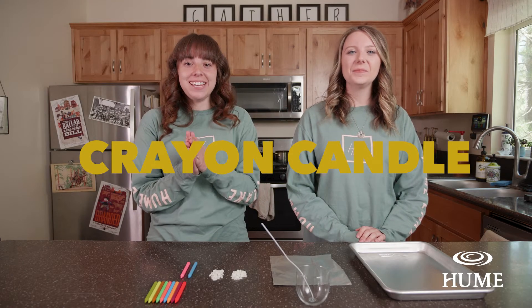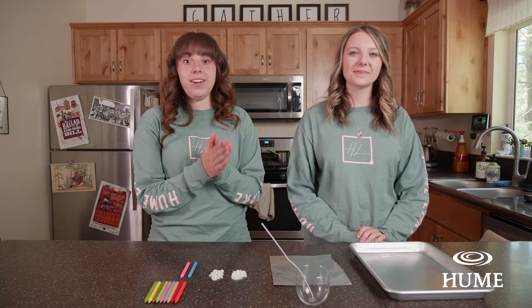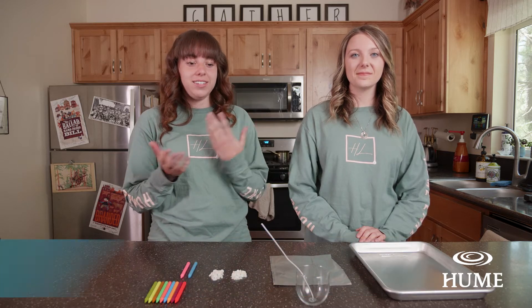Welcome to our craft! Today we are going to be making crayon candles. First off, go ahead and grab your grown-up and preheat the oven to 250 degrees. Once you guys have that all done, we'll get started.